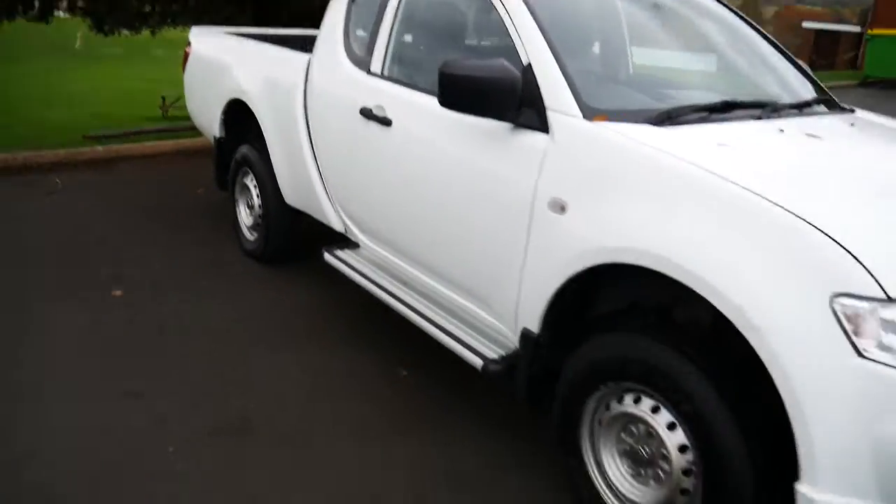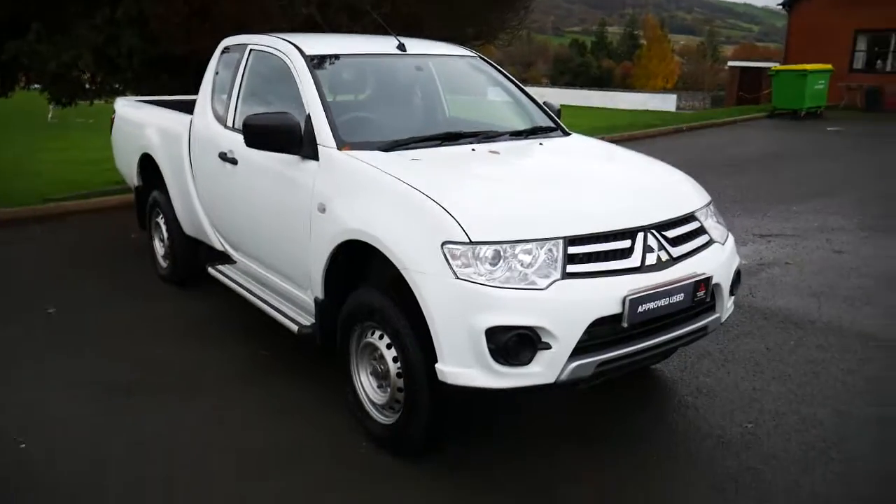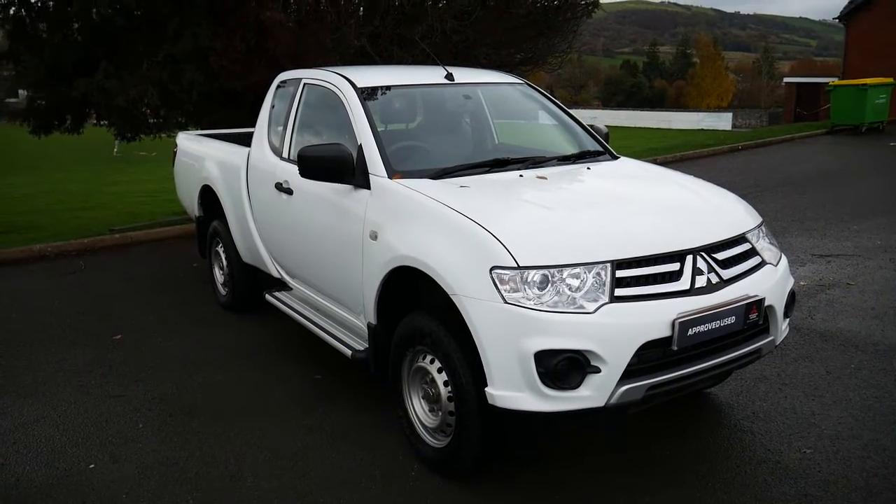So this has been our Mitsubishi L200 Club Cab. For more information please visit us at JT Hughes Newtown.